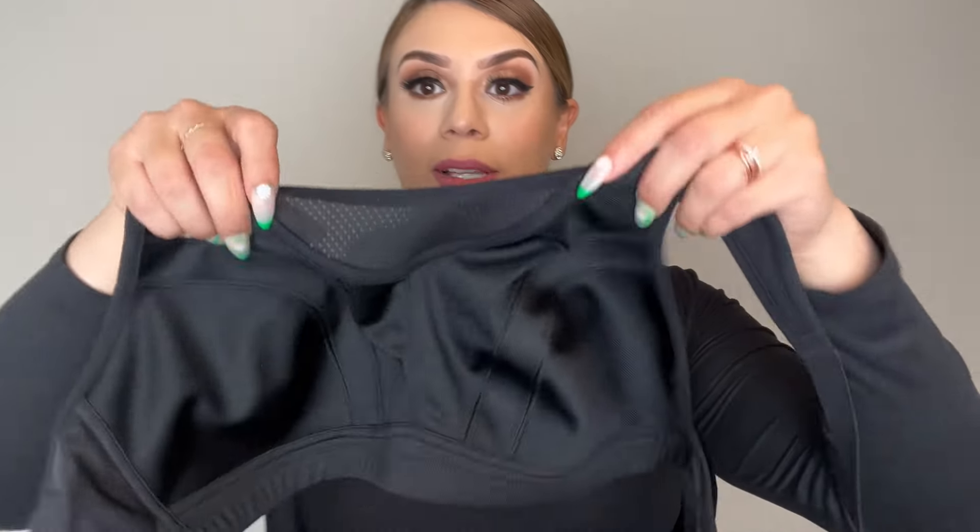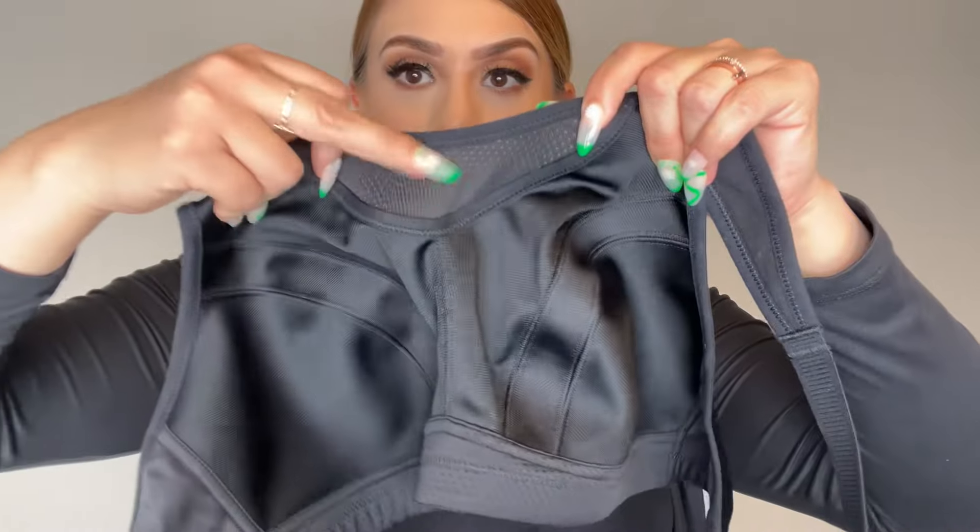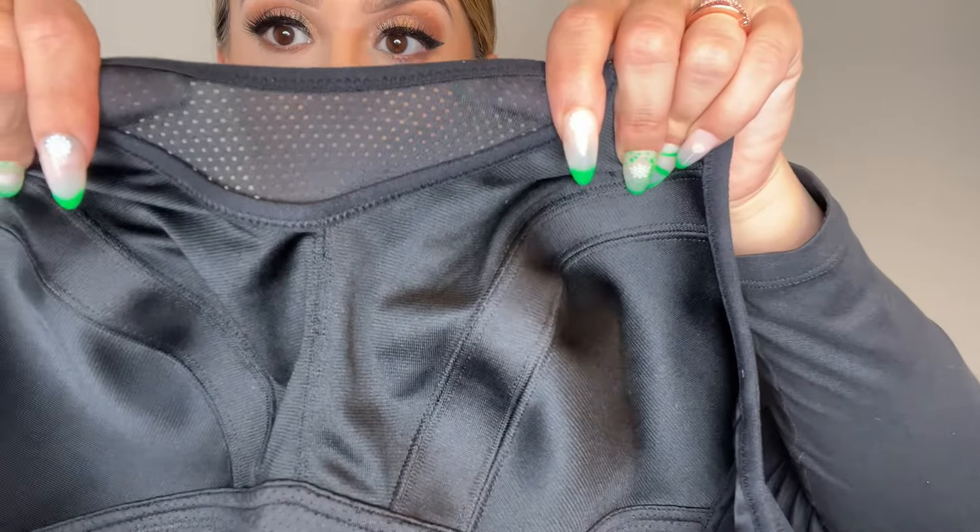I do like the front — it has the sports bra silhouette and right here in the middle it has mesh material. For sizing, you are able to select your cup size, so it's not just the generic small, medium, large — you can select your preferred cup size. There are different color options available; this one is in black.